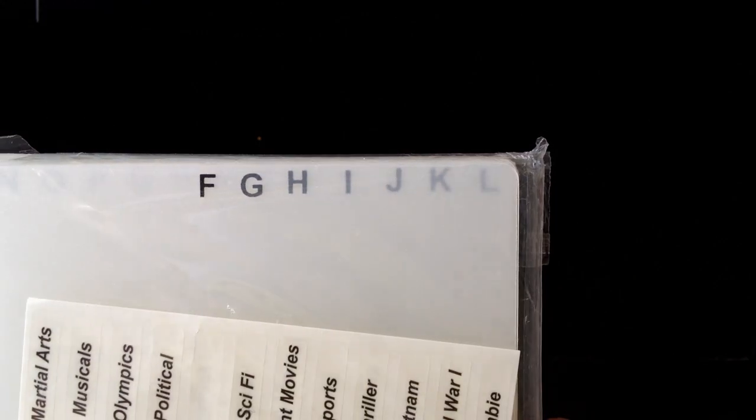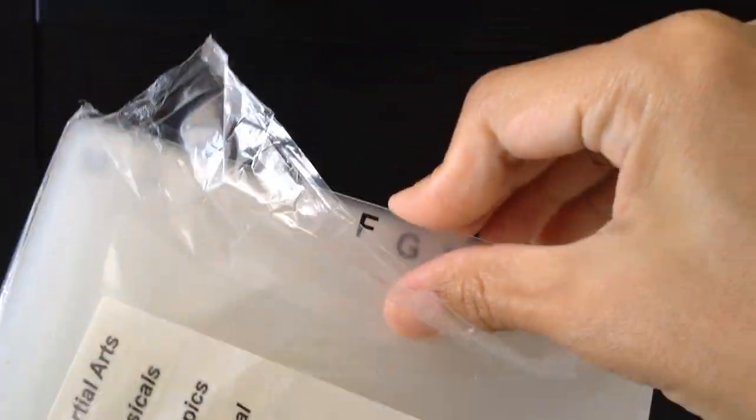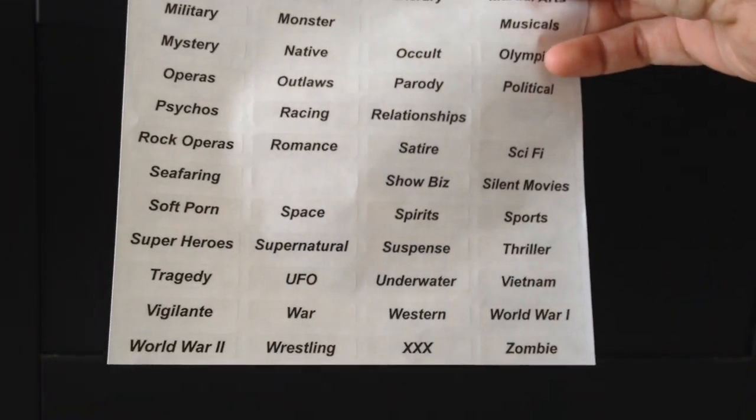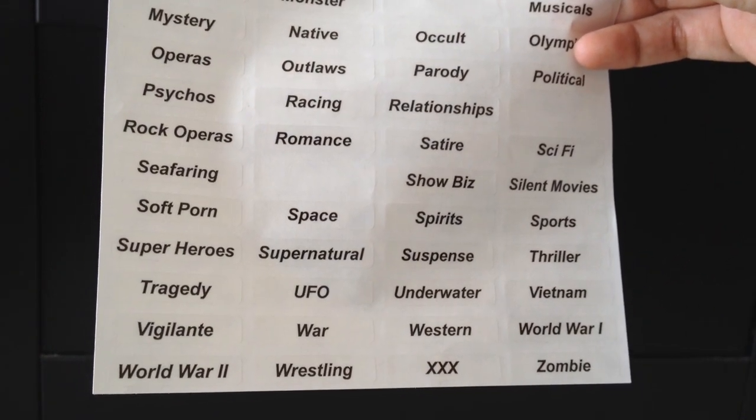I also bought several accessories from the website. This is the dividers — 24 alphabetical or blank DVD Pro Dividers. It comes in a pack from A to Z. Each divider is a thick plastic tab with the letter at the top and a blank area at the bottom. They came with stickers, so you can take a sticker and stick it onto the blank divider. That will be your custom divider. I've already used A through E.